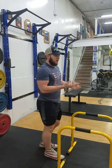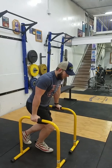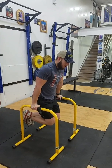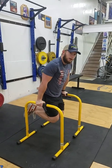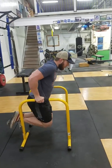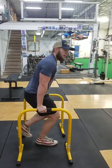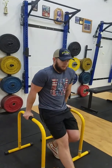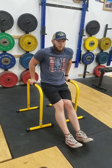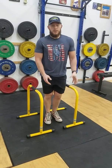The last one is going to be a tricep exercise — we're going to be doing some dips. I'm going to start here, fold those legs under me, let myself down nice and slow, and come back up. Now this one is challenging, so if you find difficulty performing that, you can always put your feet out front and perform the same movement, taking a little bit of that weight off to make it easier.